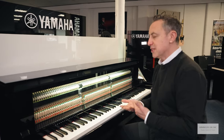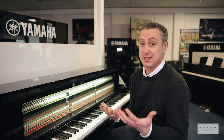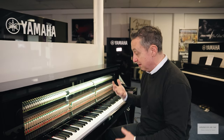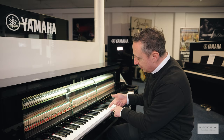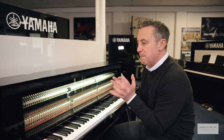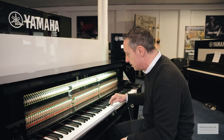The keys respond remarkably, just like an acoustic action, because that's what it is. The keys have wooden inserts, which gives an extra balance and feel to the key with lovely dynamic changes too.